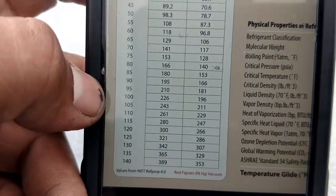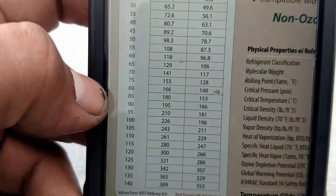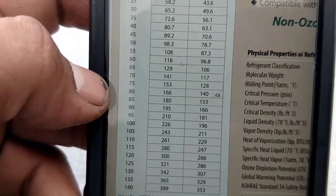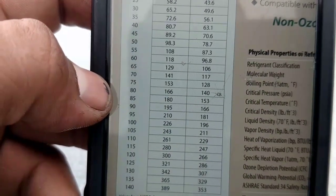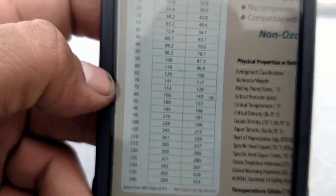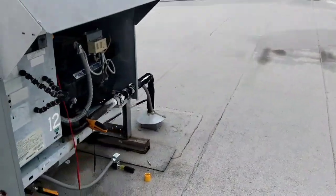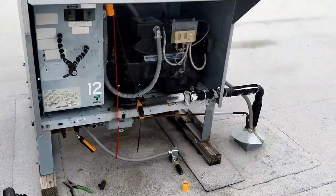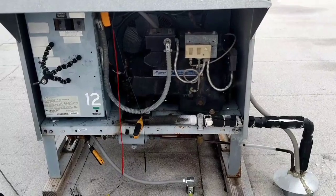Not bad. With the 50-degree differential, that'll bring the cut-out to about 175, which is about 83-84 degrees condensing. So that's what I'm going to do right now. I'm pretty confident that the problem is low condensing temperature and pressure. We'll mess with it and see what happens.